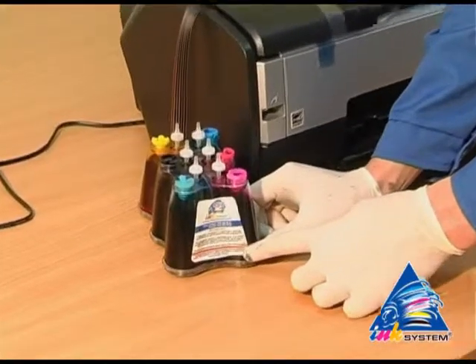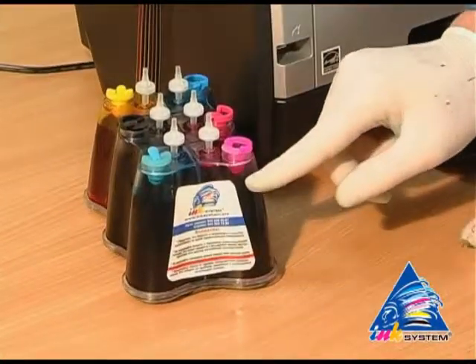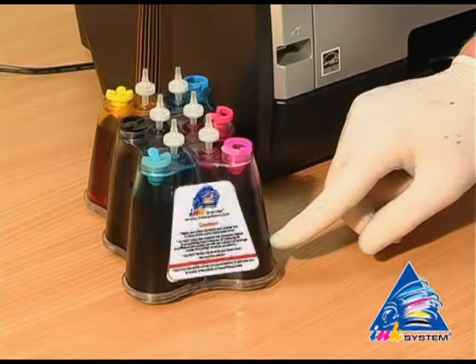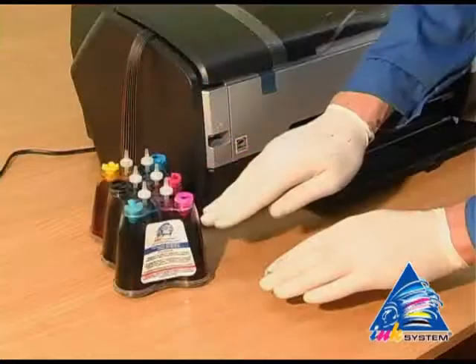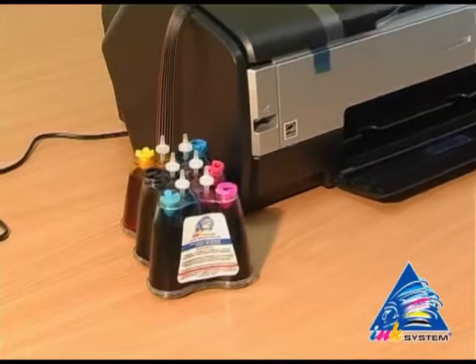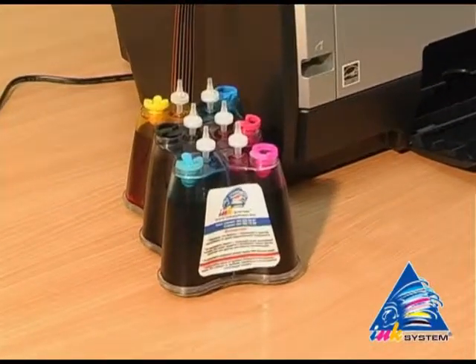On each continuous ink supply system there is a label where you can read the main rules of CIS usage. Do not let the ink level get below the red line. The continuous ink supply system should stay on the same level as the printer — not lower or higher.